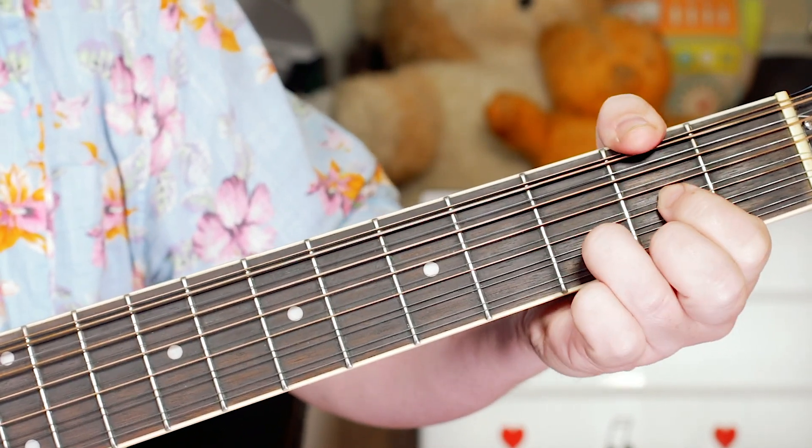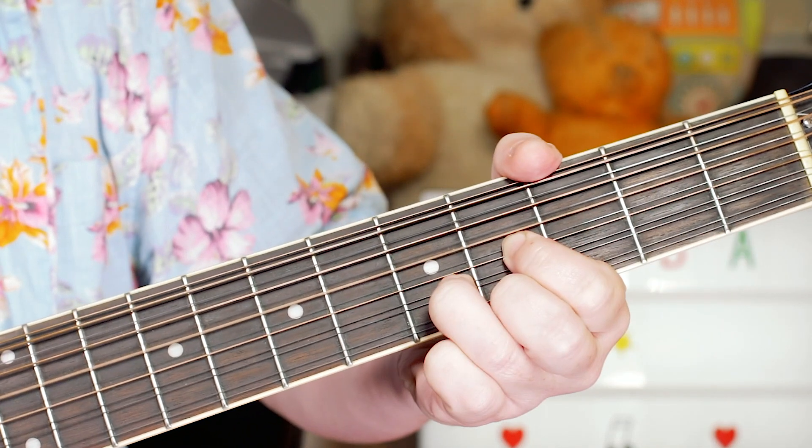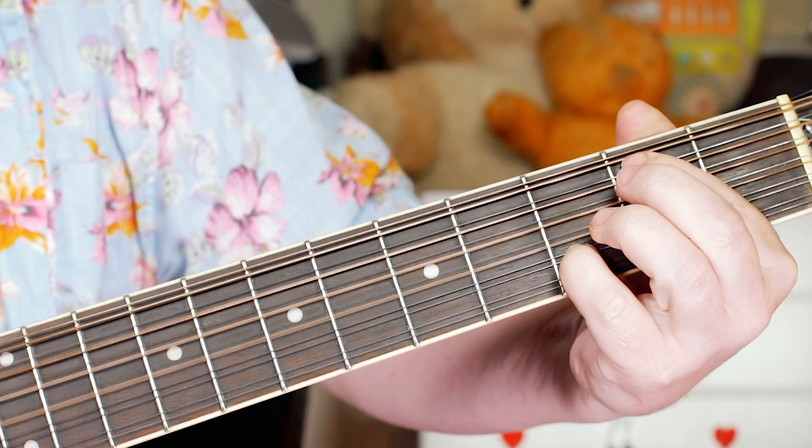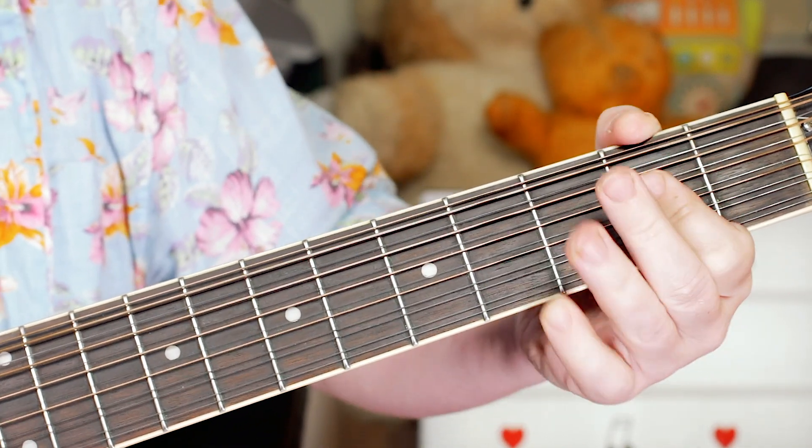Back to D, then E over D, A over C sharp, G over B, A.